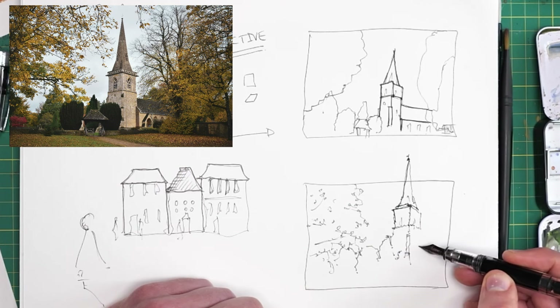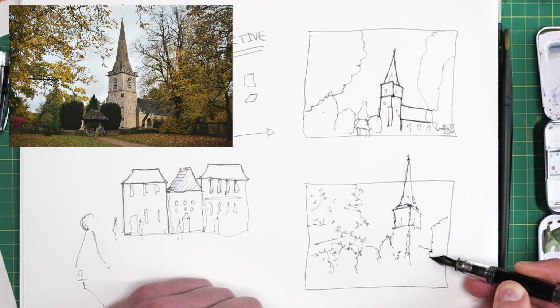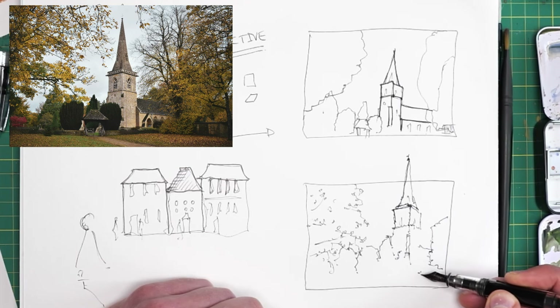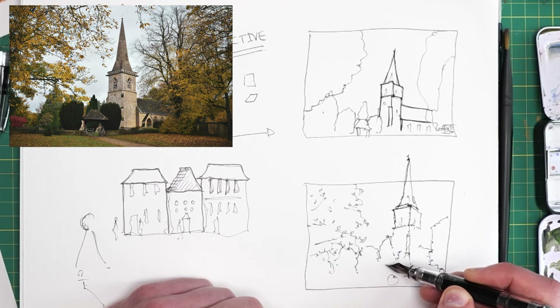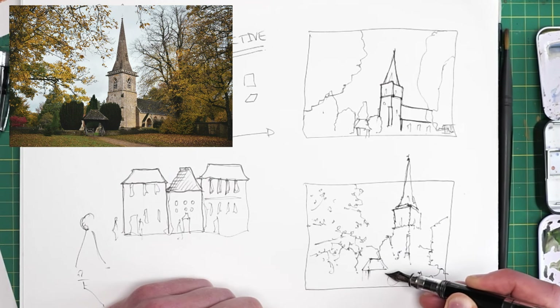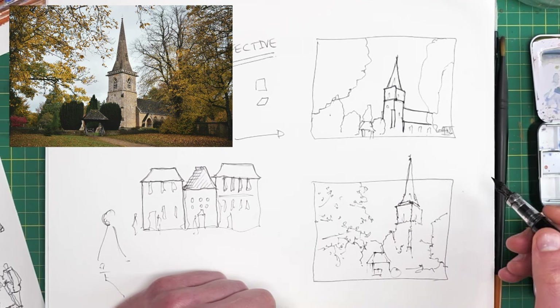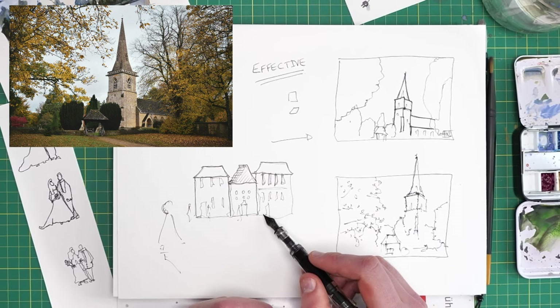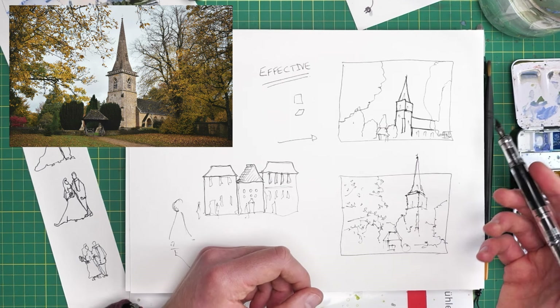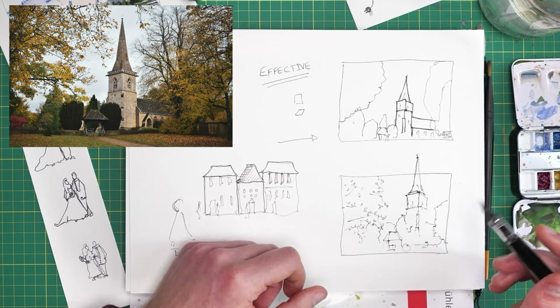Have a bit of a play with this idea. Try a couple of the other scenes in the handout. Just see what kind of textures you can create within your shapes and how much you can simplify a scene. There will be multiple ways to simplify your scene — there isn't one right way. There'll be lots of ways, some of which will call to you and some you won't enjoy. Have a go, do a few thumbnails, and I'll see you in the next lesson.